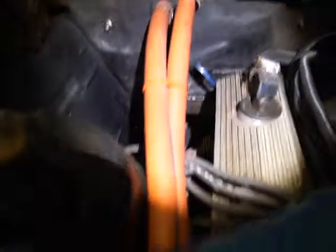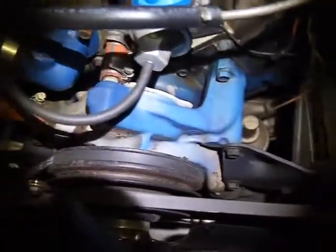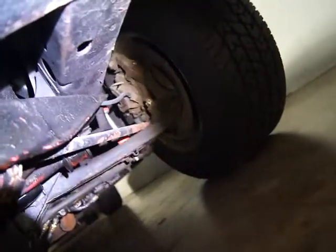There's your firewall and then your hood. Again, no signs of rust anywhere there. Let's show you the front end here. There's the power steering leak.